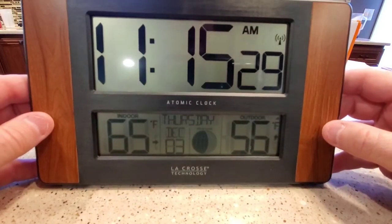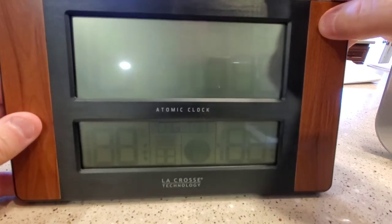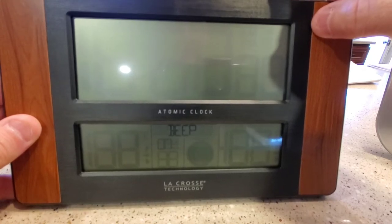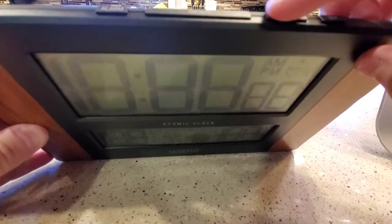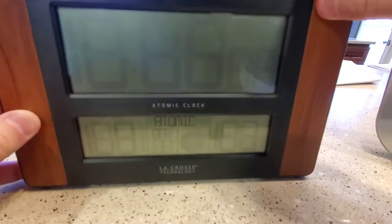I'm going to show you how to set the time on this. You hold the set button and it's going to beep at you. If you want English, just press the set button again. For the beep on or off, press the plus or minus button to toggle it, then press the set button again.